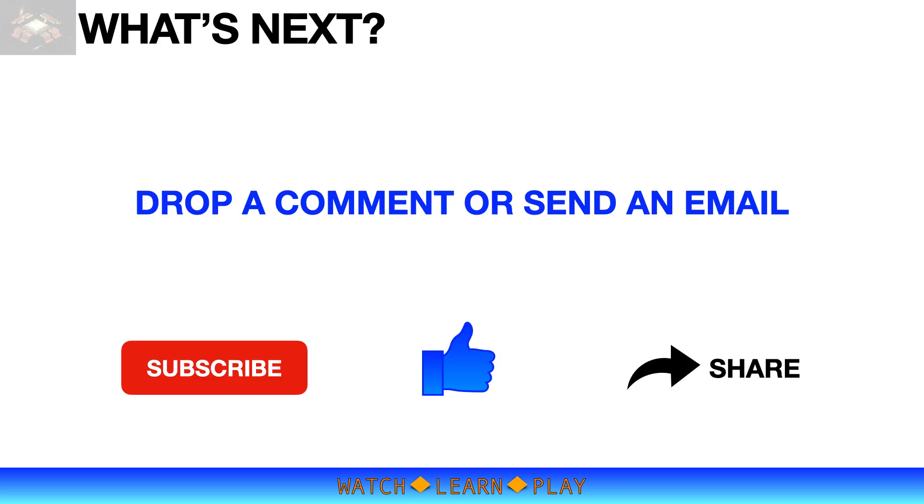That concludes our wire bond process setup learning video. Feel free to drop a comment or send an email if you have questions related to this topic. To support the channel, please do not forget to subscribe, like, and share. Thank you for watching.